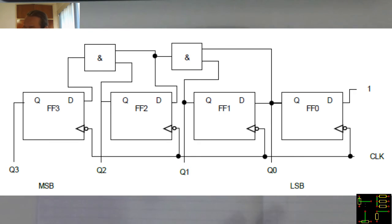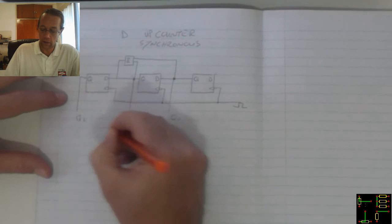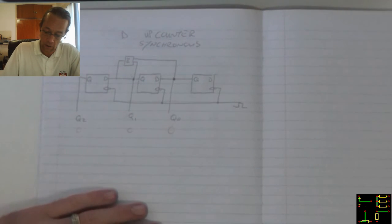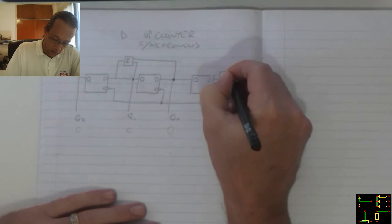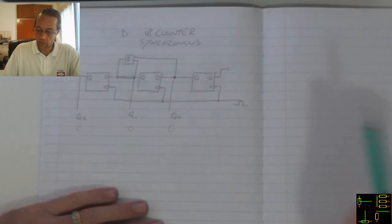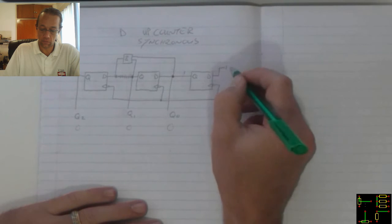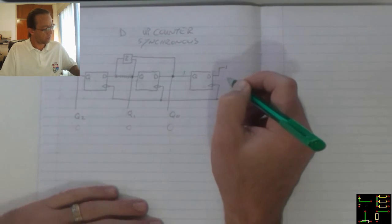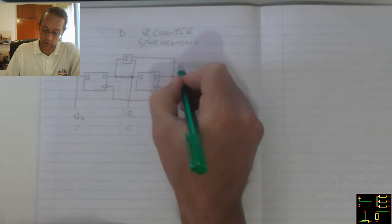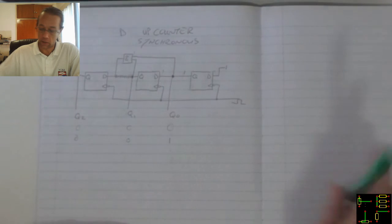With the D-Type up counter — you can see again, this is asynchronous. We accept that we've got 0 on all the outputs. This D-type connects to a 1, and that connection should not be there — I apologize for that, I will fix it in post-editing. So with the first clock pulse, that 1 feeds in and the output will toggle, going high. Q1 still remains 0 and Q2 also still remains 0.